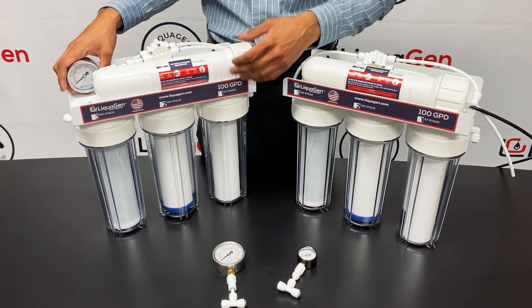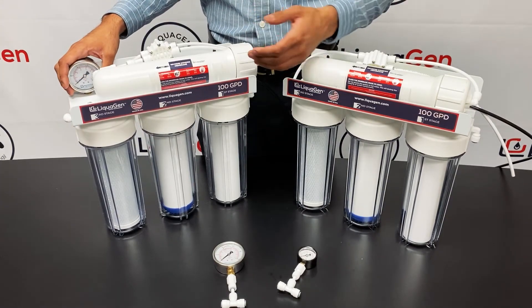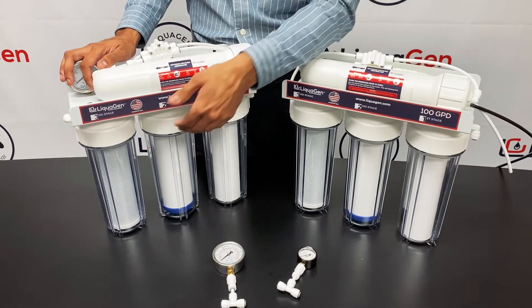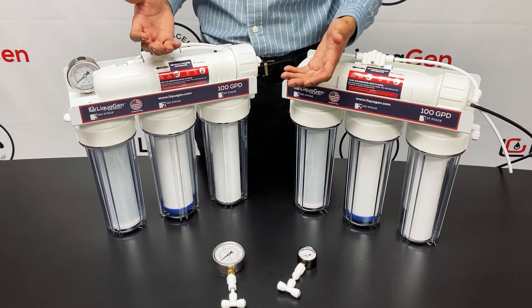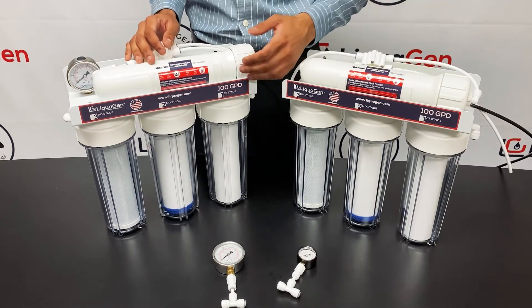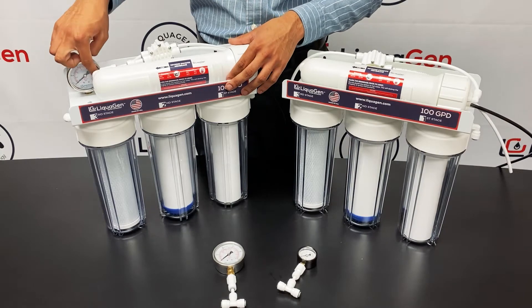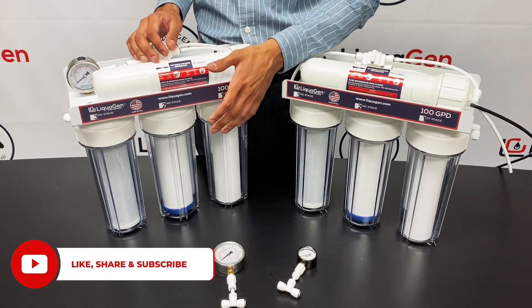What a pressure gauge essentially does is measure the pressure for your pre-filters going into the membrane. Why you need to check your pressure is simple — once your pressure drops, you'll notice that your pre-filters are clogging up. A lot of customers call and ask when to replace their filters. You can visibly see when the sediment turns brown and test the chlorine of your carbon filters, but the most precise way is to have a pressure gauge. When your pressure drops, you get a good idea of when the pre-filters are dying and need to be changed.